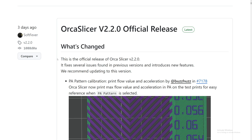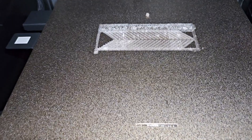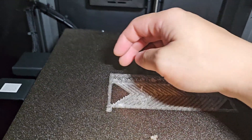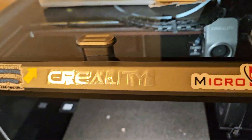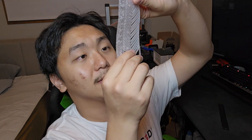We've updated OrcaSlicer to version 2.2 and I did the PA pattern test. I'll show you the results - I just finished printing this. It's PG filament with a 0.8mm nozzle. As you can see it made a giant blob right here, grabbing the filament next to it. For this test I cranked my flow rate all the way to 23, which is very high. The acceleration defaulted to 5000. It didn't print the number very well but overall it did show the values.